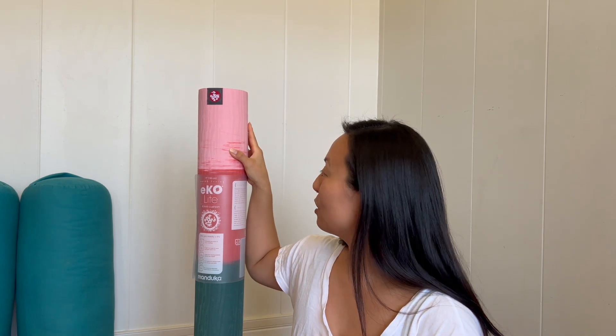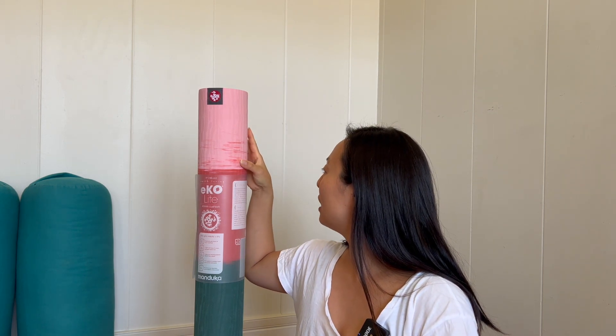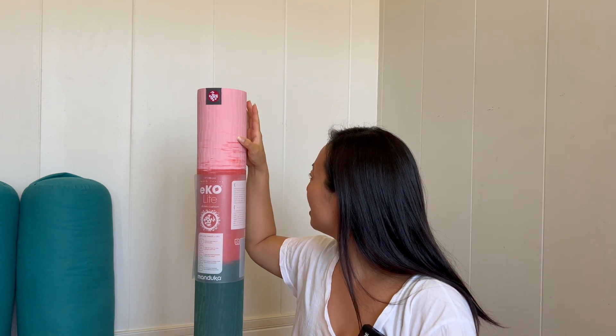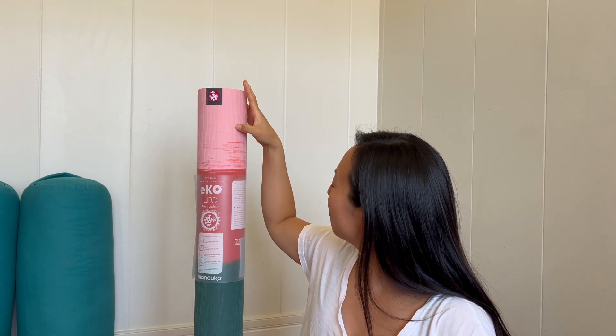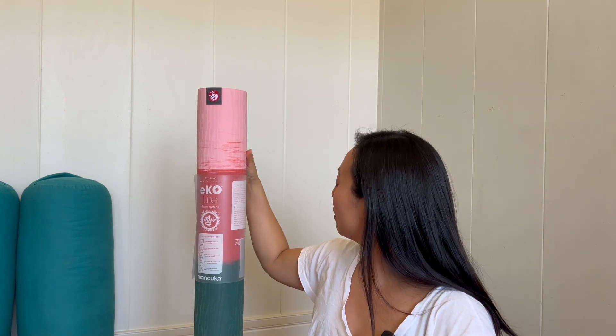First impressions of this, having just opened it — it's actually really cool. I like this sort of bark-like texture they have going on. It seems to have two different types of grip or texture, almost like a bark or wood texture, like you're on a tree.